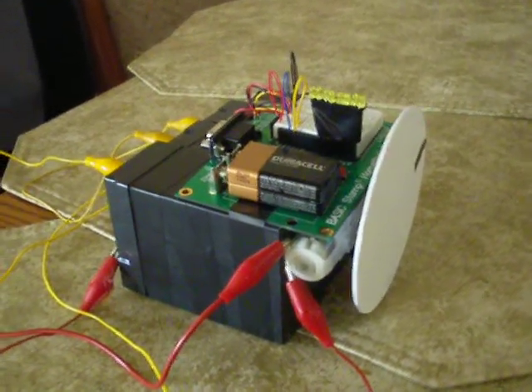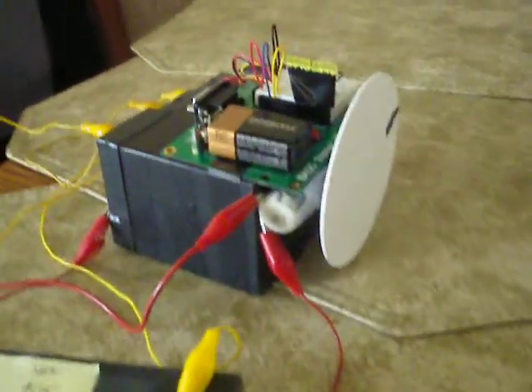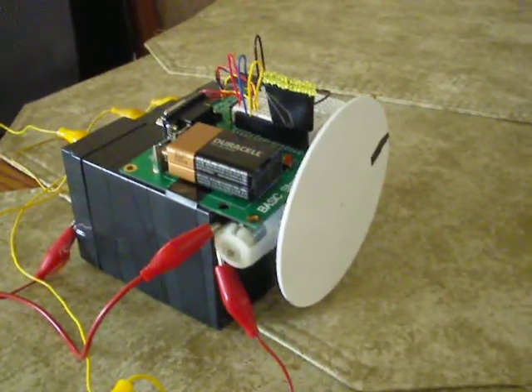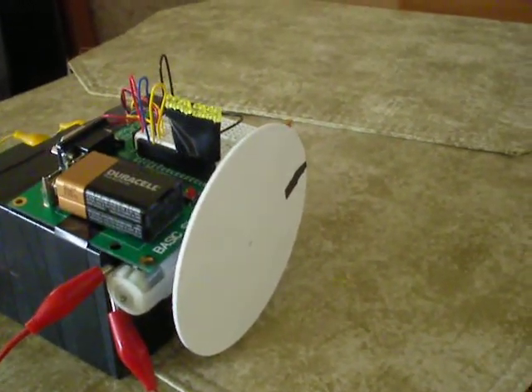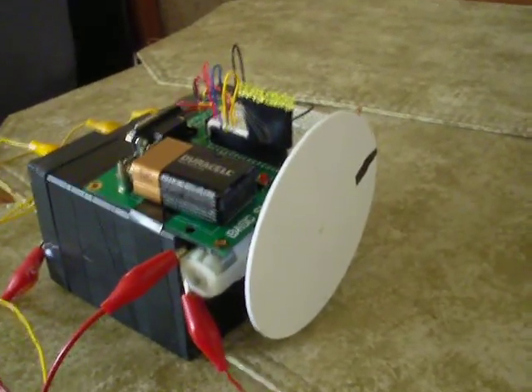Here's part two, and probably the last part of my encoder test. I'm going to add a fourth battery for a total of 24 volts. We saw it work properly in part one on 18 volts. Here's a quickie recap, since the motor may explode on 24 volts.